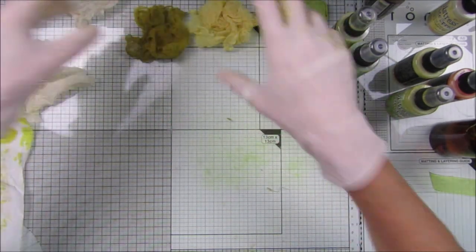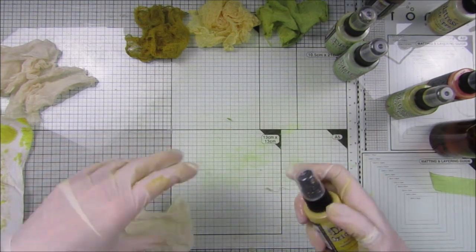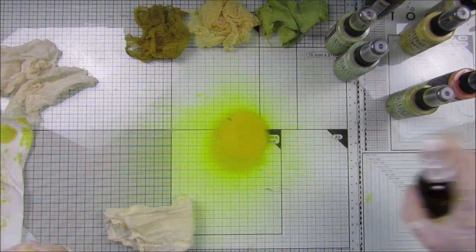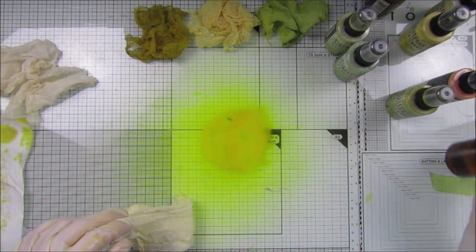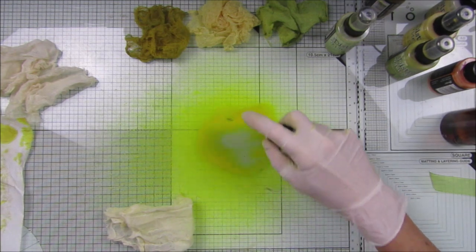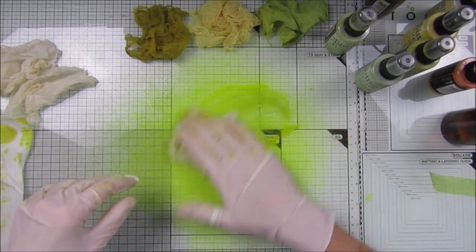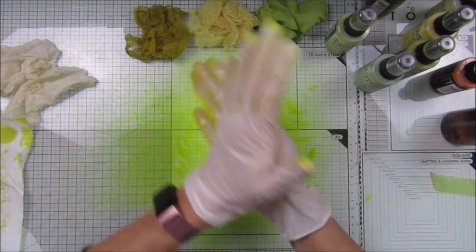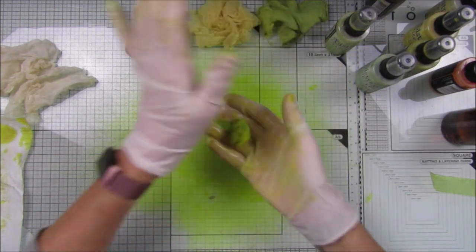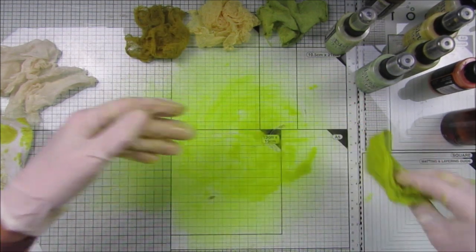I'm going to pop that to the side and do some more. Should we go for mustard seed? I'm going to spray this — wow, I have a feeling that's going to be a little bit too yellow. I've popped in some bundled sage. Let's have a little mix and see what we come up with — mix it around. It's all experimenting, isn't it? These are so vibrant.